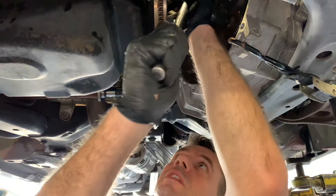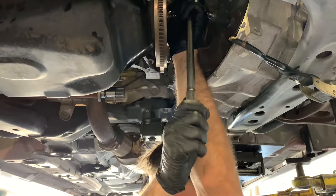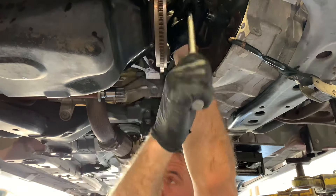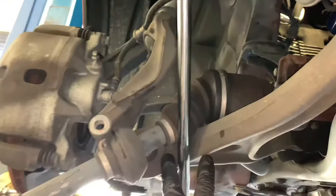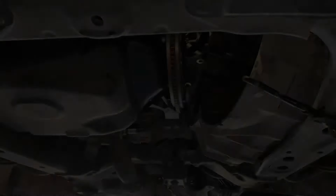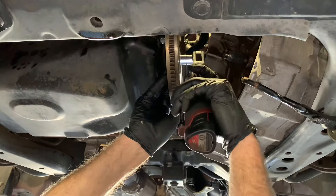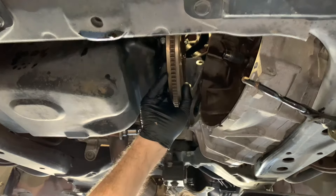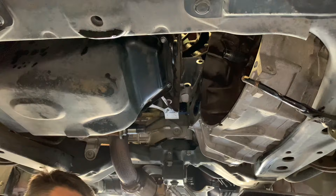Use a half-inch ratchet to crack the flywheel bolts free — they can be a little tight. To hold the engine from rotating while loosening the flywheel bolts, wedge a ratchet up against the suspension. Once all fasteners are loosened, switch over to a cordless ratchet to pull them out faster. Then drop the flywheel out.